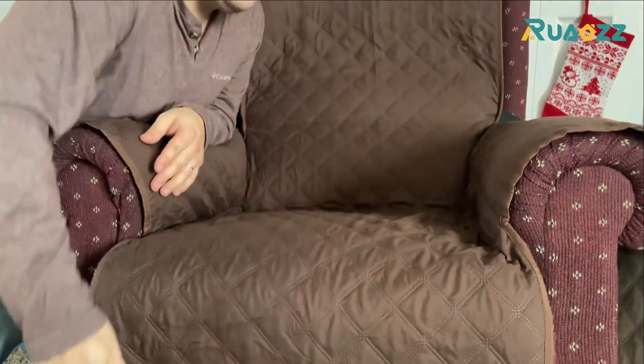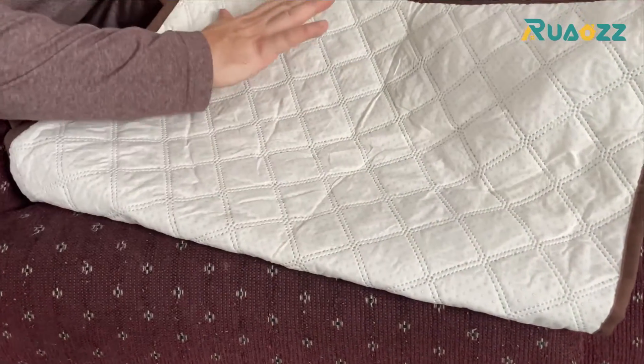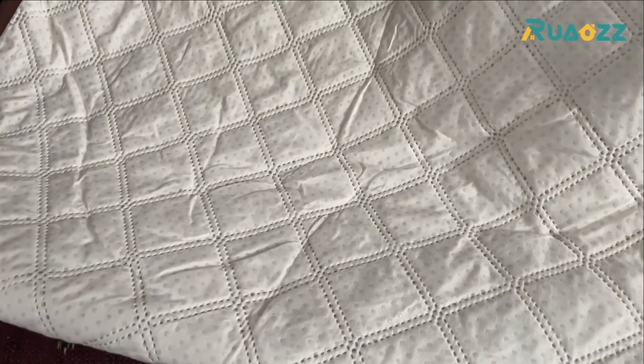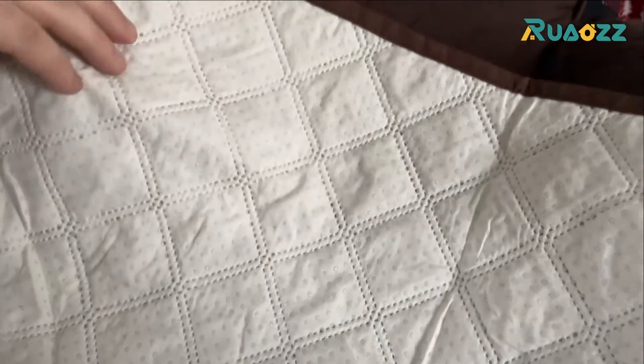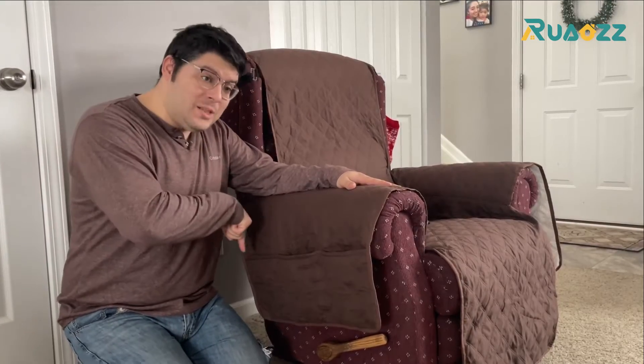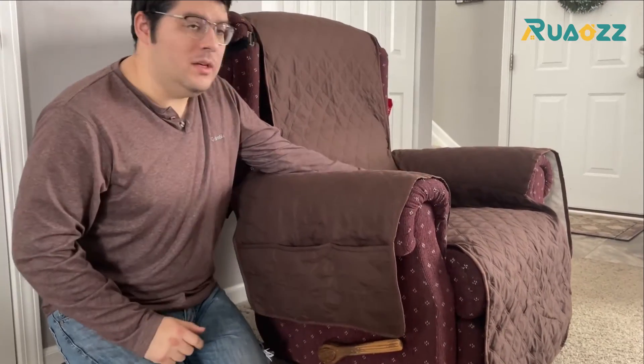Even though debris on the outside comes off easily, this cover is not going anywhere. Not only are the straps we talked about earlier going to keep it in place, but on the opposite side of our cover is a non-slip material to ensure that wherever it's placed, it's going to stay right there.